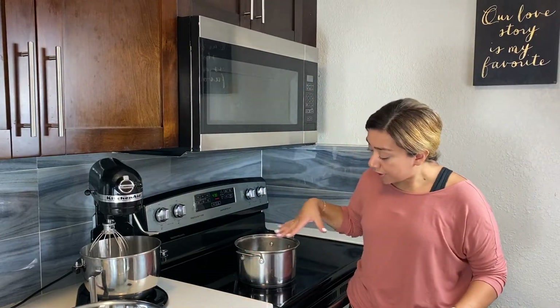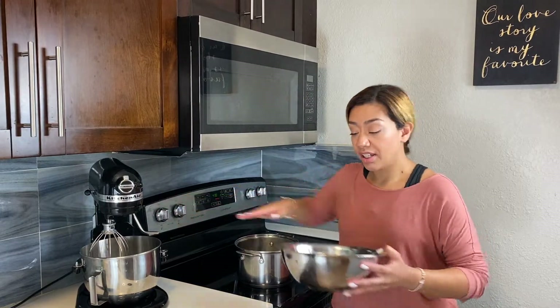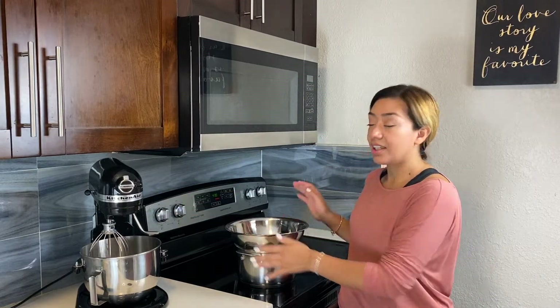So let's go over what we need. We're going to need a pot with a little less than half water, and we're going to bring that to a boil. In kitchen terms, this is a double boiler. We will have our chocolate and butter in a bowl, and once that water is boiling, we're going to bring it down to a simmer and put the bowl on top to let it melt.